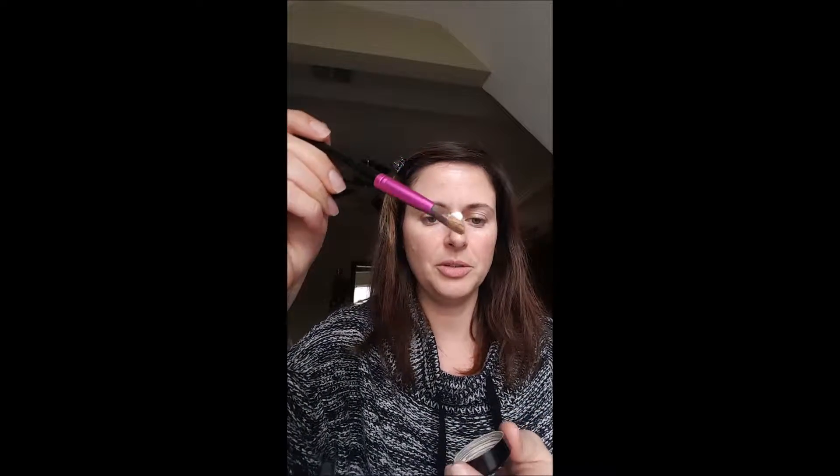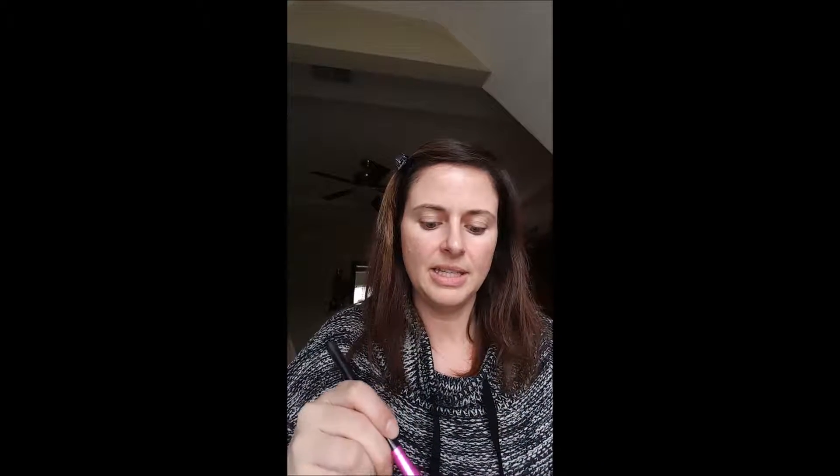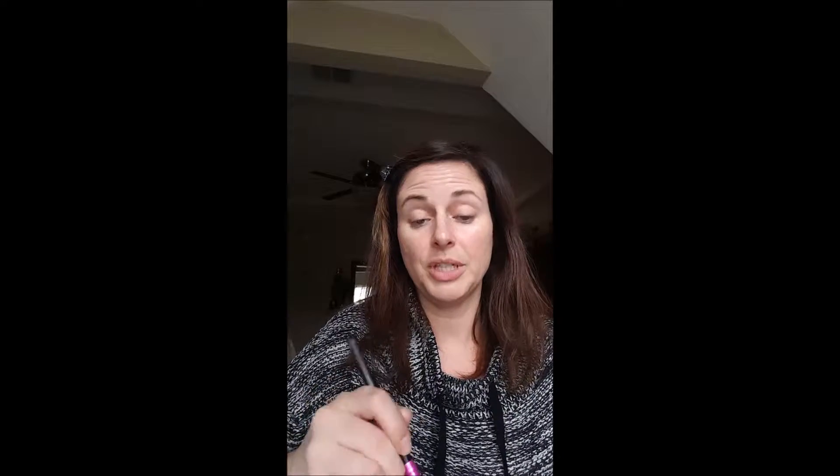I'm going to start out with using our moisture prep and I just put one squirt on our concealer brush, have a little bit of concealer in the lid, and mix it into a cream. A little bit goes a long way.